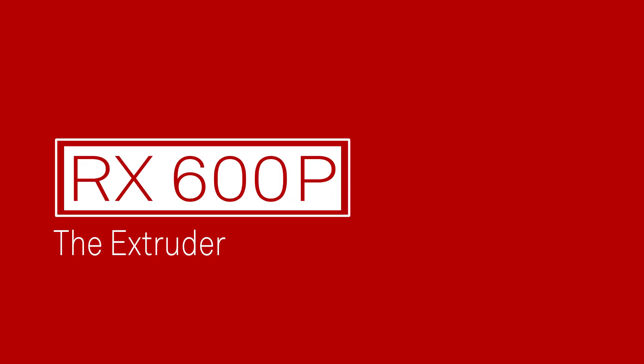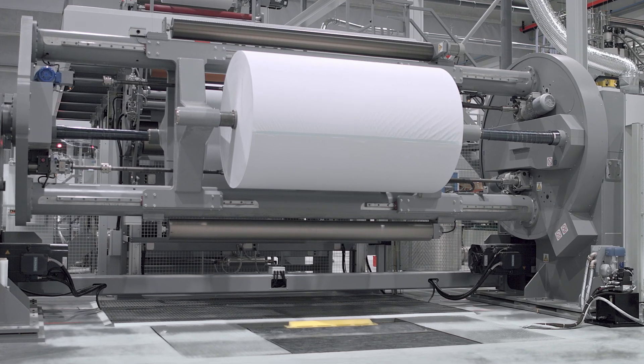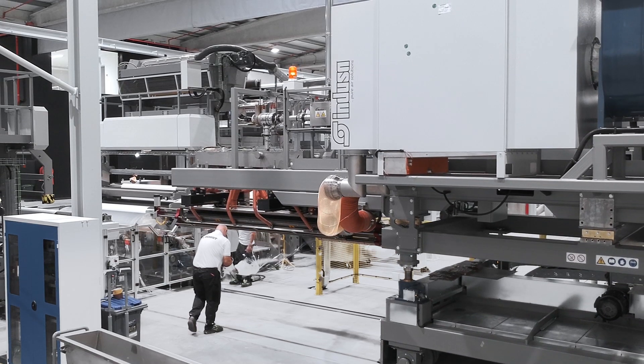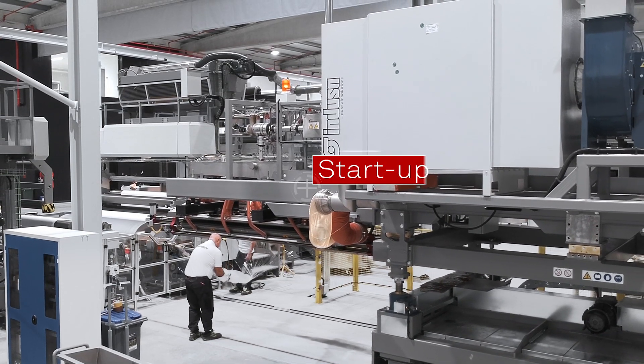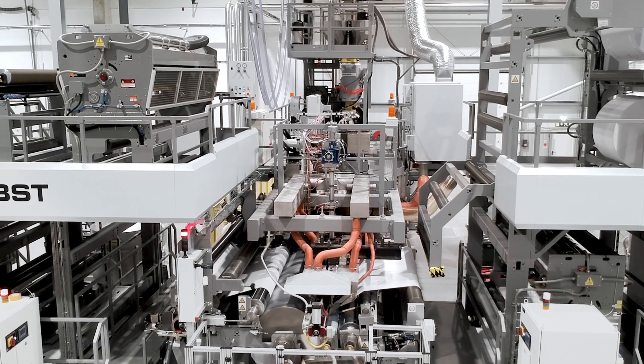The Bobst RX 600 extruder is the high quality extrusion line for paper and board. This wide width extrusion coating and laminating machine delivers constant top quality production at high working speeds.